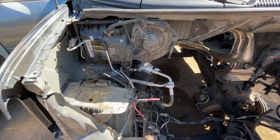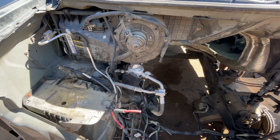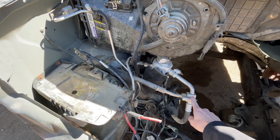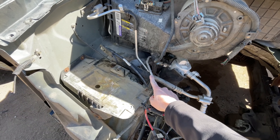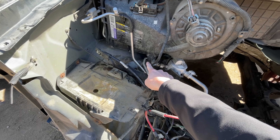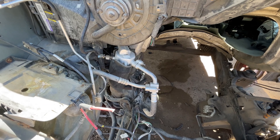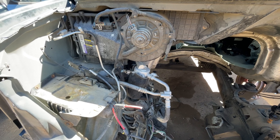Now, the rear AC system just uses two T's which come off of the main cabin AC system. The low pressure line is much larger than the high pressure line. You can see the low pressure line here, and you'll disconnect this line, which curves around and goes to the back of the van for the rear AC, and install your block-off plate there.